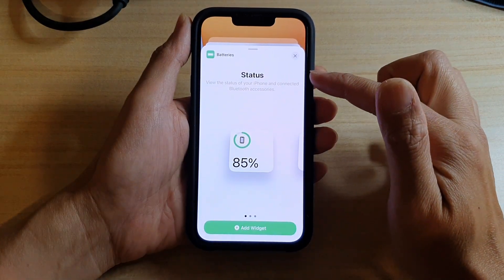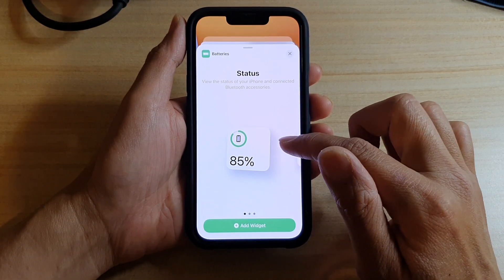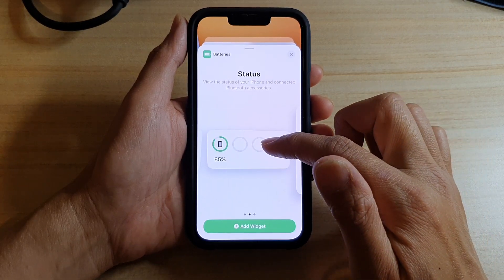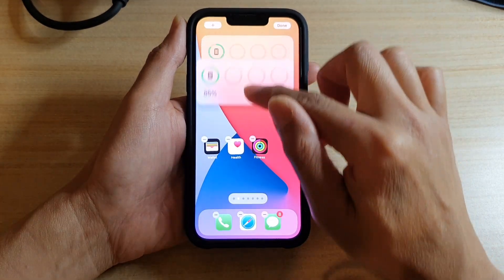In the battery status widget page, there are three different widget sizes you can choose: a small one, a medium size, and a larger size. With the medium size, you can simply drag and drop it onto your home screen.